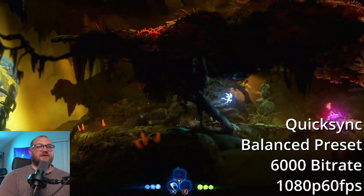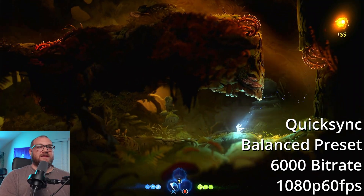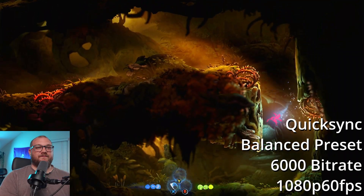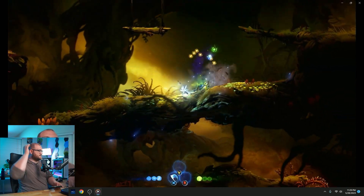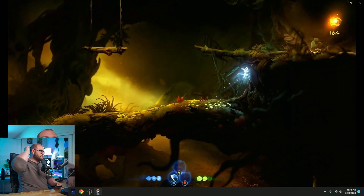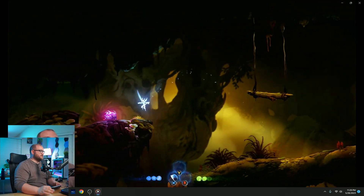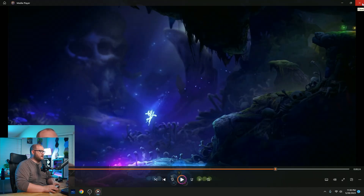This is on the balanced preset — hopefully this gives you an idea of what this is. Quick Sync is very impressive. Even on the fast preset, this is really impressive. This is probably the best-case scenario on this machine using Quick Sync, which is relying on the GPU to accelerate encoding. Look at the quality on the paused frame. I hope that was helpful to see whether or not a mini PC like this Cambriu PC is something for you.